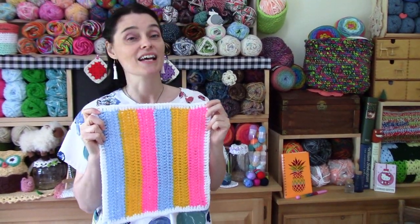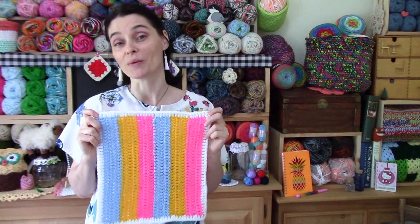Same kind of yarn, same hook size, same border color as all our previous squares. And that's all you need to know, so let's grab our hooks, grab our yarn, head on over to the craft table, and we will stitch up the easy peasy August square together.